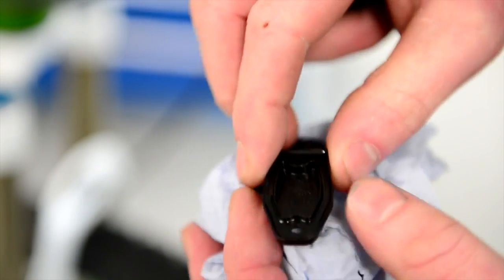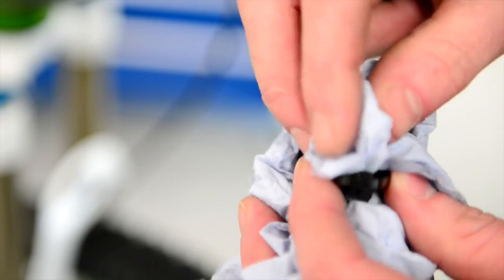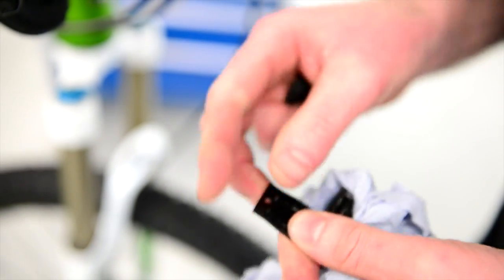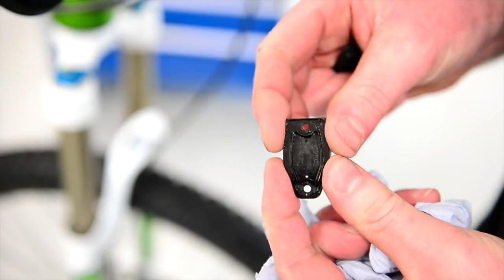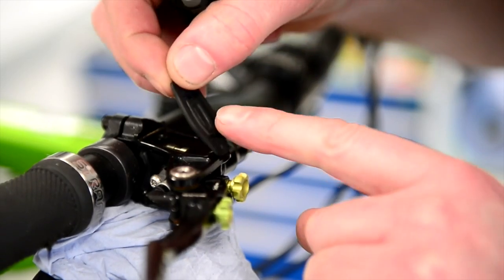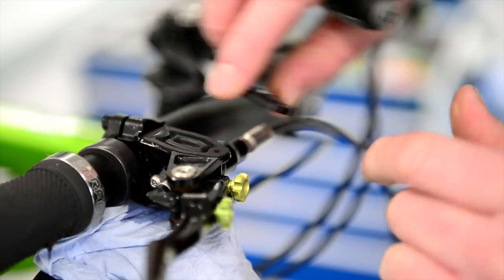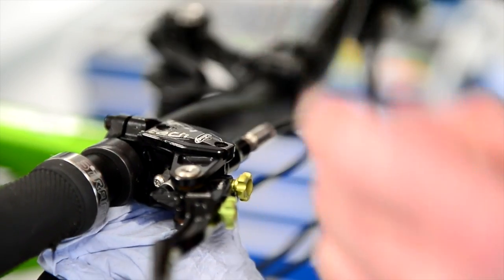Then remove your diaphragm from your cap, making sure all the breather holes are clear and where the actual diaphragm seat is clear. Just wipe any excess away, any dirt that might be in there, and have a good inspection of it. Then once the master cylinder is partly full, just roll the diaphragm in ever so slowly.